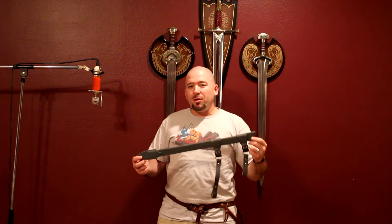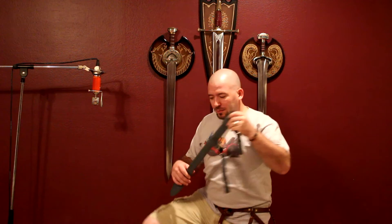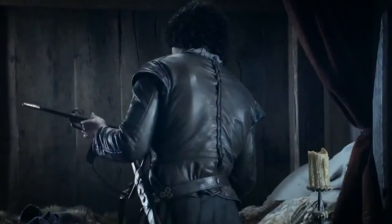What's up dudes, so as a follow-up to the needle review, we're going to take a look at the scabbards for the book version needle and the show version.